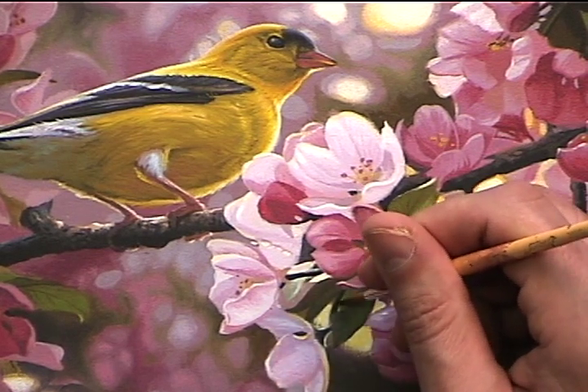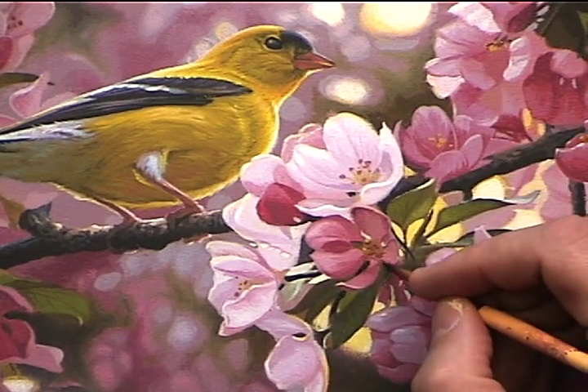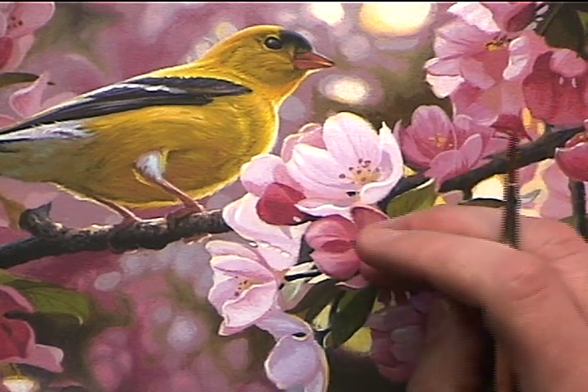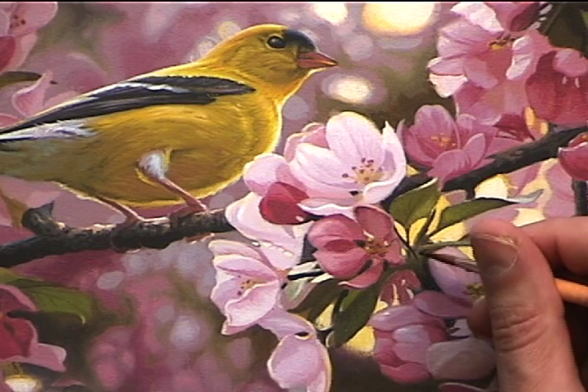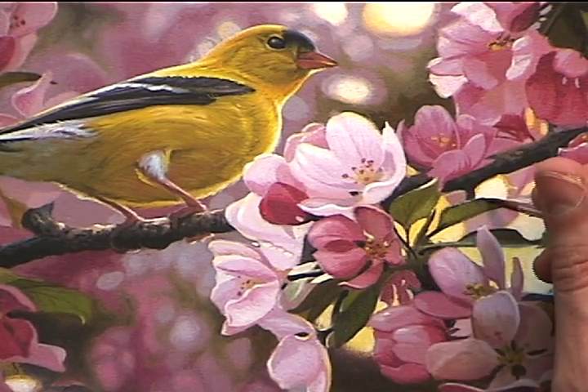Working the darkest darks and the lightest lights — I'm putting in the darkest dark areas that I want to push back and bringing up the really highlighted foreground areas with a lot of light vibrant color. That is one of the easiest ways of creating depth: playing dark and light off of each other.